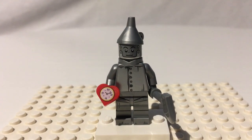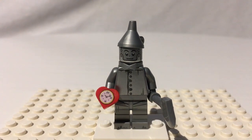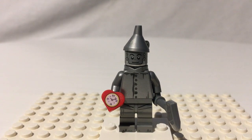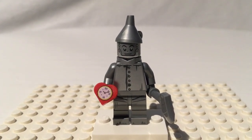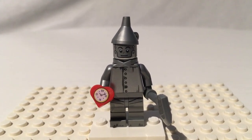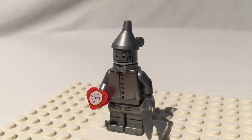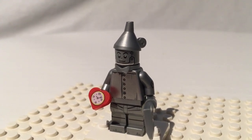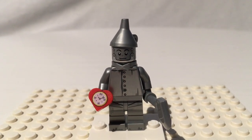Next up we have the highly anticipated Tin Man, which is a very cool minifigure, but I think LEGO missed a cue here. I think they should have used this minifigure as a chance to bring back chrome. I think that would have been really fun if they had chromed this guy. I mean, they almost did too — he's got a very silver machine to him. They got this close to chrome on him, but then they just stopped. He's a very nice minifigure, and he's even got a nose there, just like the Cowardly Lion.